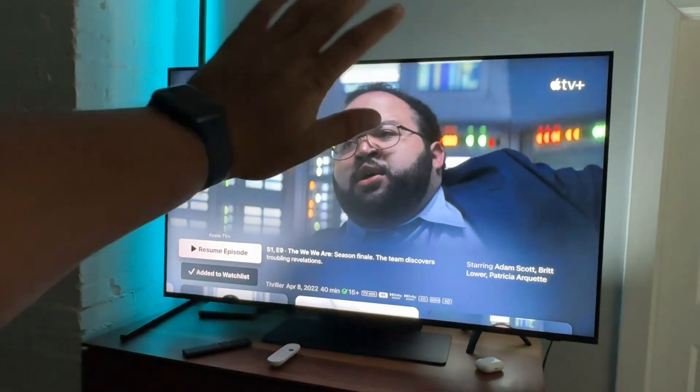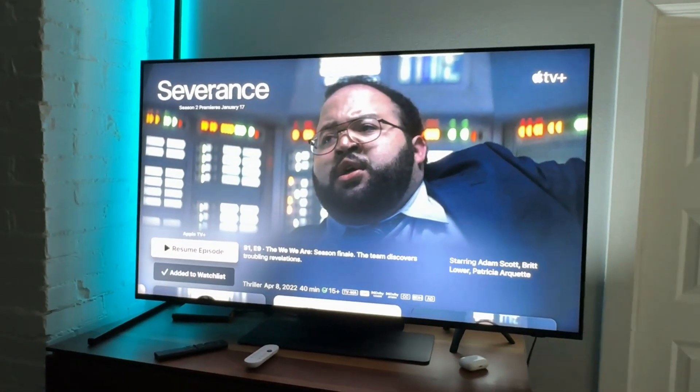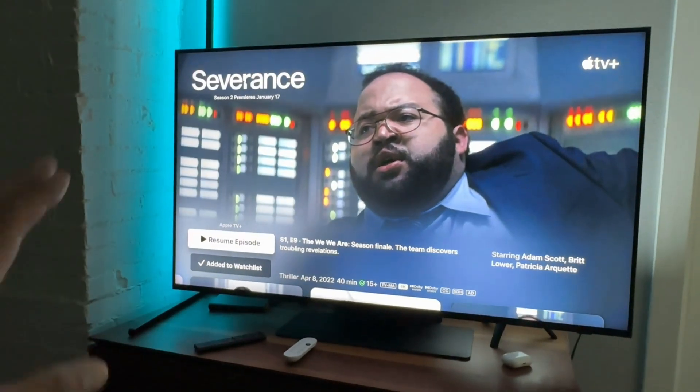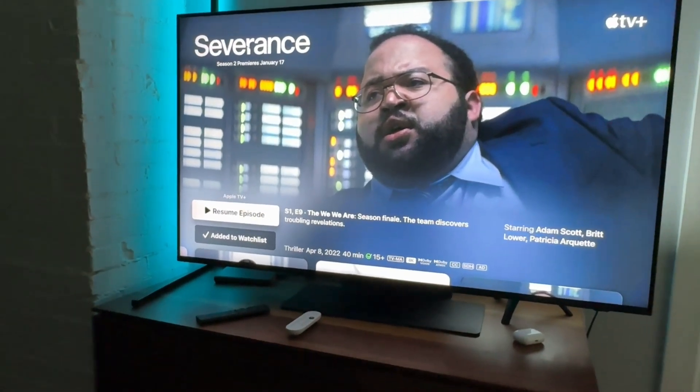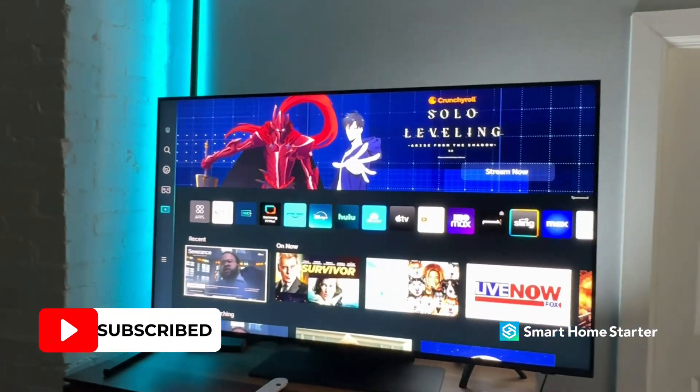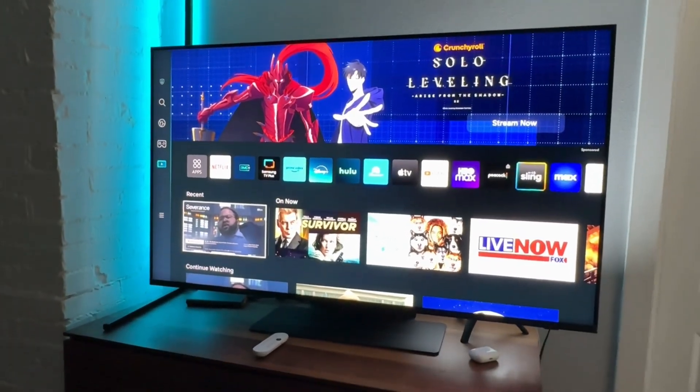Alright guys, so today I want to walk you through how to turn on the HDMI CEC settings, or AnyNet Plus, on a Samsung TV. This is the newer version of a Samsung TV — the menu, or dashboard, or whatever this page is called, looks like this.